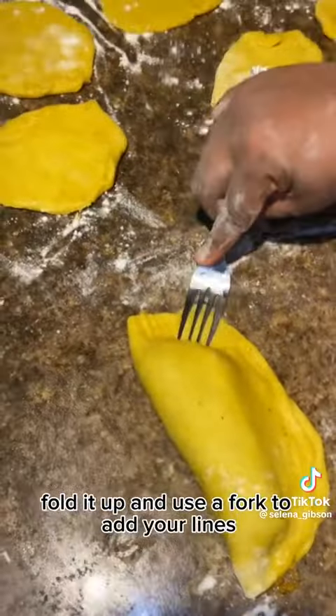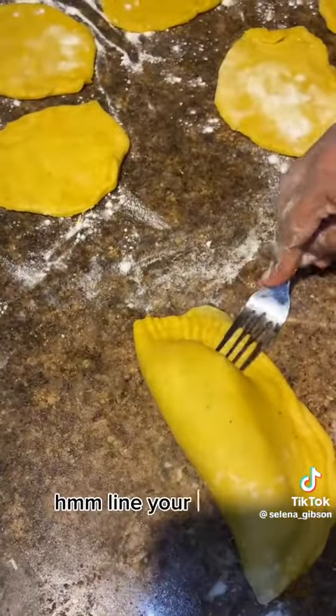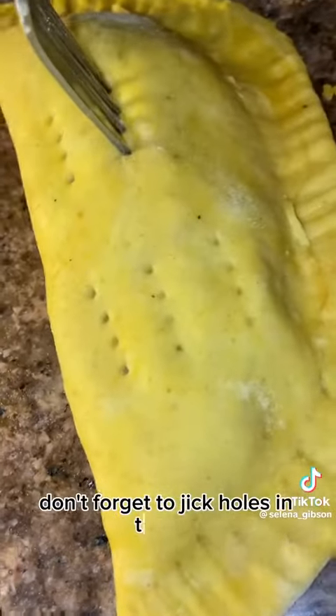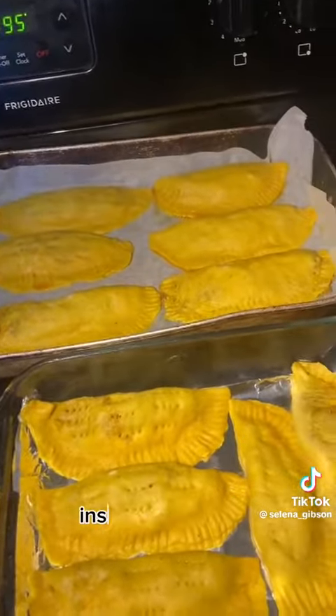Load your patty circles with your meat, then fold each one up and use a fork to crimp the edges. Line your pan with parchment paper and place them on the pan. Don't forget to cut slits in the top of your pastry — that helps the insides cook faster.